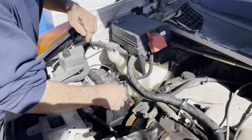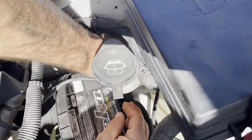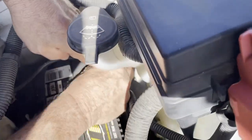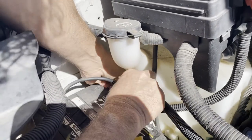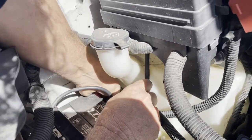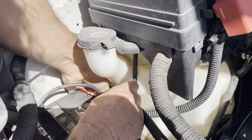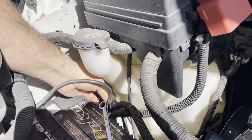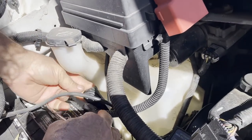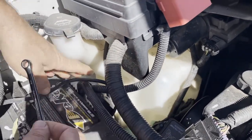We're going to grab the negative terminal so I don't create any kind of a short circuit. Working on the negative, once I get that loose I'm going to go ahead and disconnect this cable. I don't want any kind of electric short circuit while I'm working on that starter down there, so I'm going to push this out of the way to make sure it doesn't flop back against the negative terminal again.